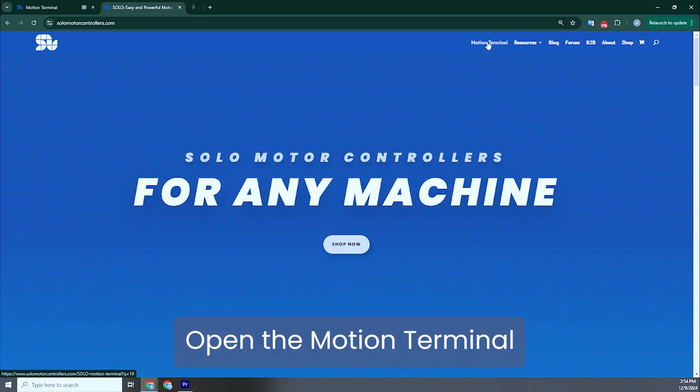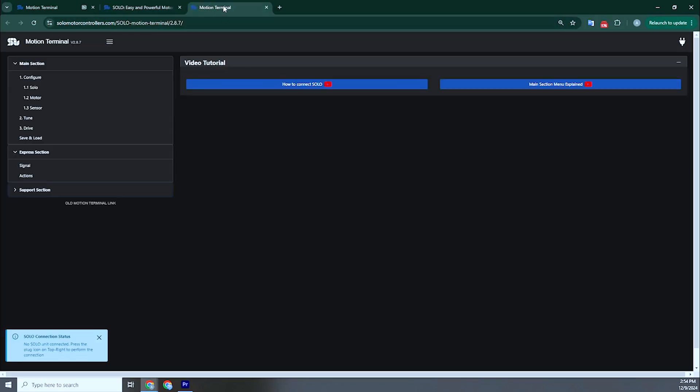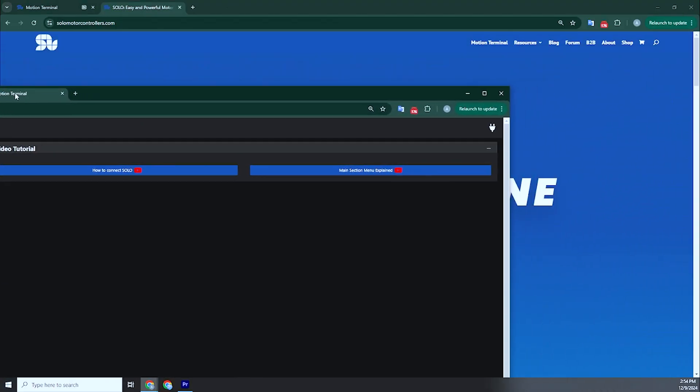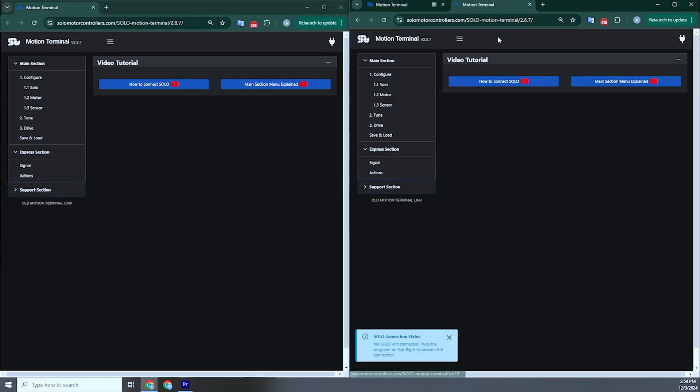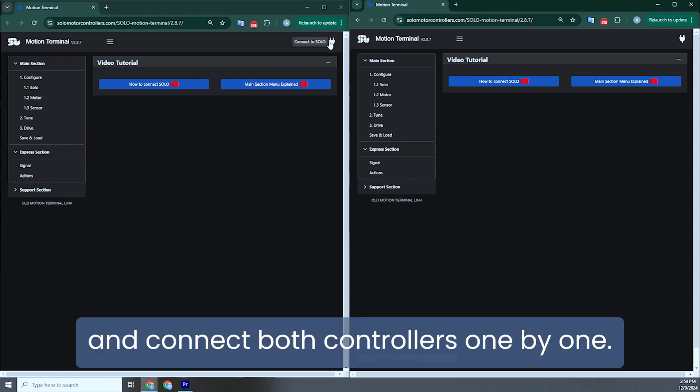Run the test bench software, open the motion terminal, and connect both controllers one by one.